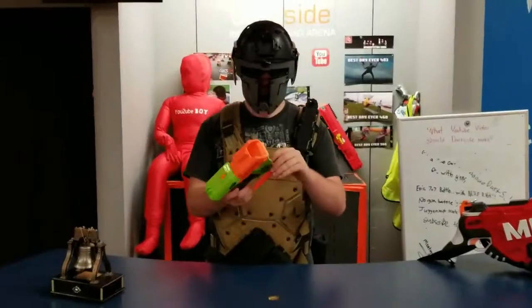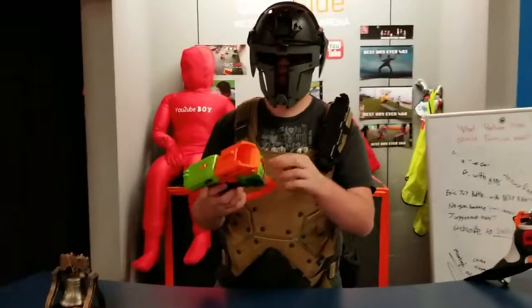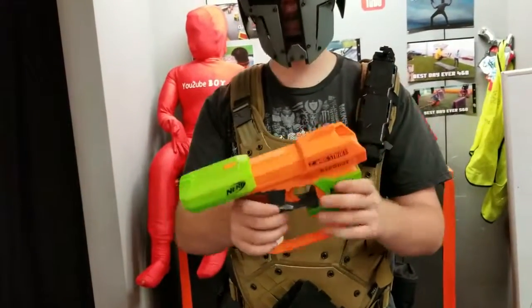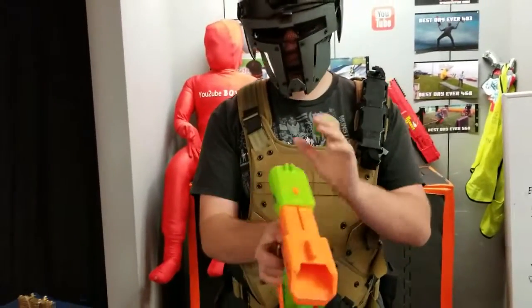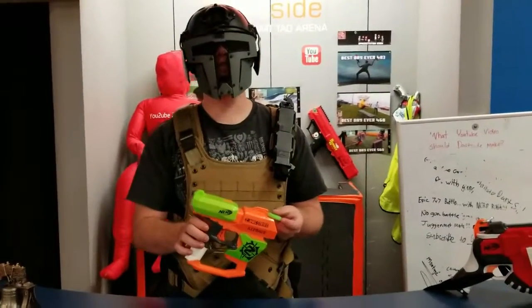First things first, this thing has a nice little storage bay up here that holds three discs, and then you muzzle-load this gun right there, and then to actually fire it, you pull straight back and pull the trigger. The gun was first hinted at in 2013, alongside many other Zombie Strike blasters.